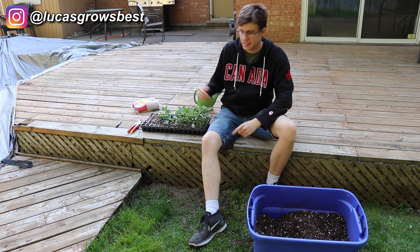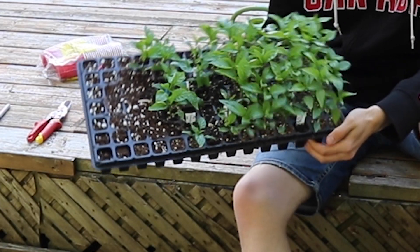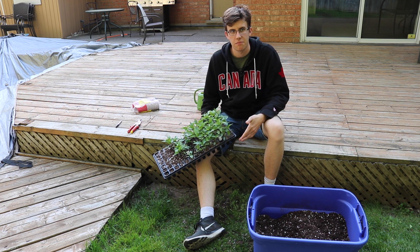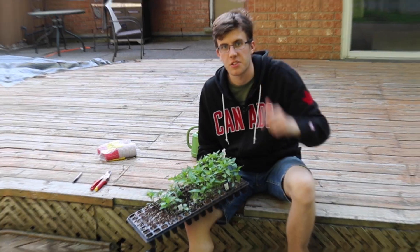Hey growers, what's up? It's Lucas, and some of my peppers are really starting to outgrow their seed cell trays. So today I'm going to be transplanting them and showing you guys how I do this. It's a very simple process — pretty foolproof if you just do what I'm going to be doing in this video. Let's get into it.